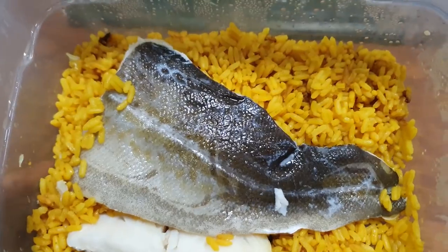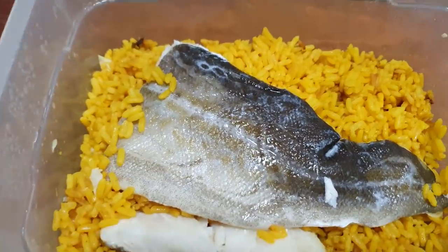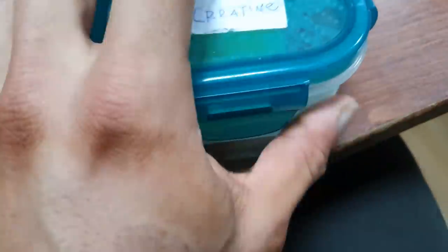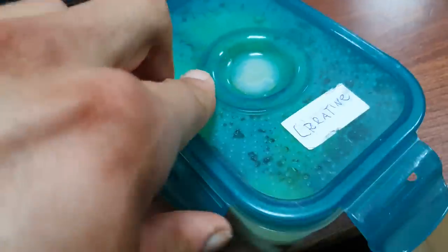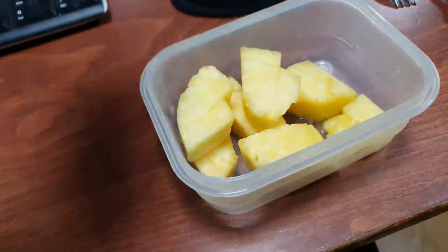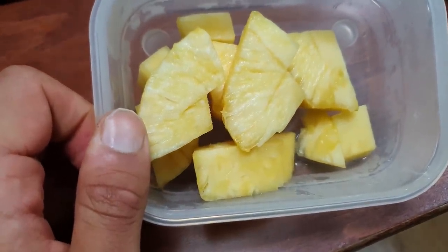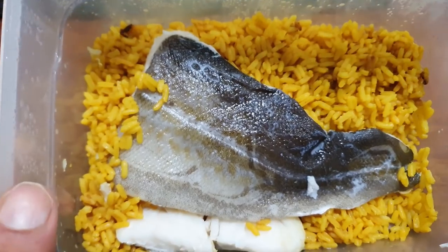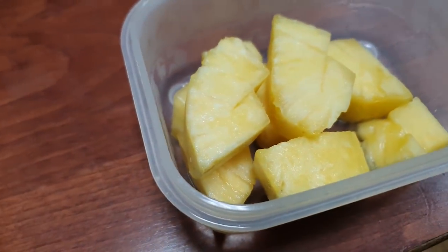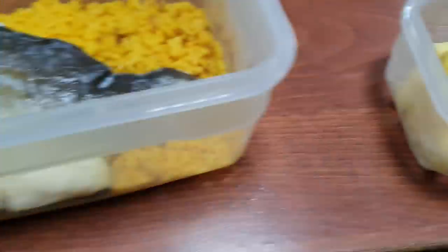This is the post-workout meal: golden rice — 120 grams uncooked, about 350 grams cooked — 250 grams of codfish, and some pineapple. I'm going to start eating more pineapple now — a kiwi in the morning and pineapple post-workout and maybe before bed. I really like fruits and during the off-season fruits complement the other carbs nicely. Fresh pineapple has bromelain in it which helps digest protein. Before this I had a whey shake, but now I'm going to enjoy this meal.